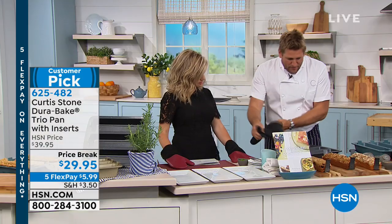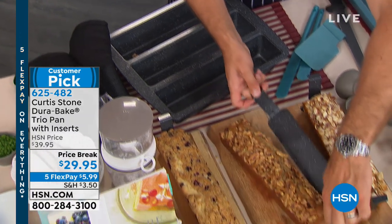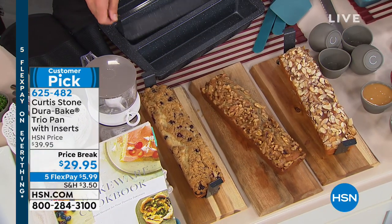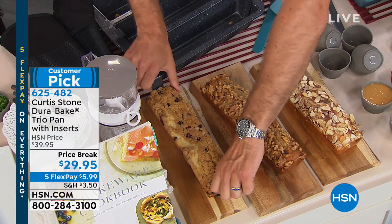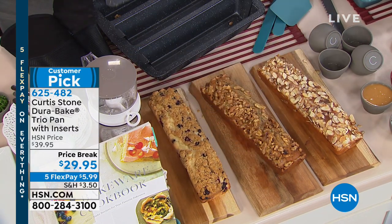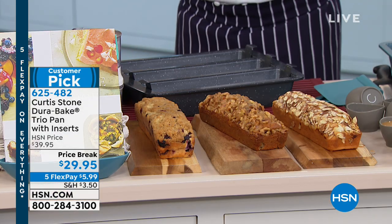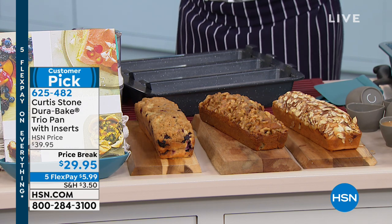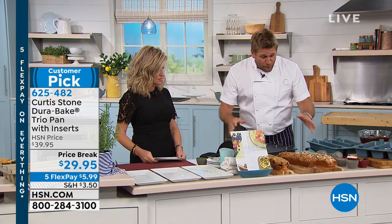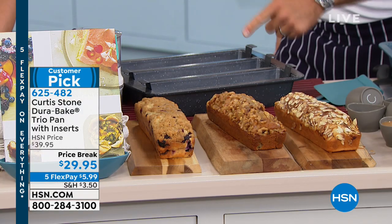So what we've done with our trio pan is we've put this little divider here — have a look how it just lifts off. And now everything is non-stick, right Chef? Everything's 100% non-stick, so this is the DuraBake that you guys know and love. Always a customer pick. Like if you go and read the reviews, I think most of those pieces — the round, the square, the pizza pan — they're all 4.7, 4.8, 4.9 average customer review.